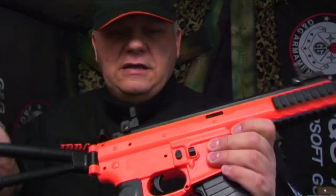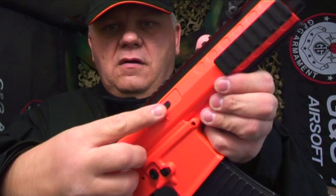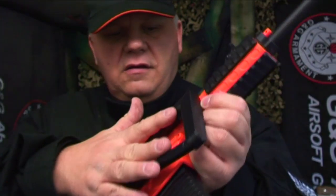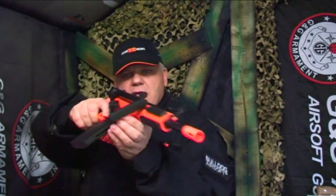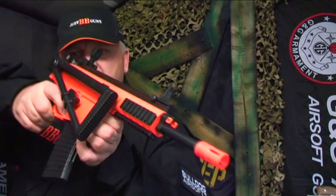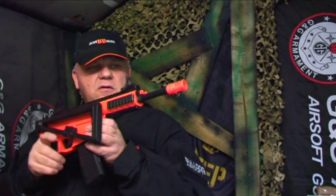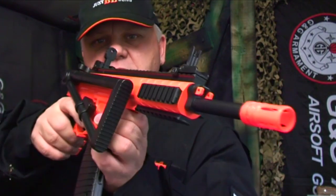Great bit of fun, goes very tactical when you close the stock. It also has a fully adjustable hop-up just on the side here to increase the distance. It looks pretty tactical — so that's the brand new Double Eagle M307. Take a look, it's on the website now.